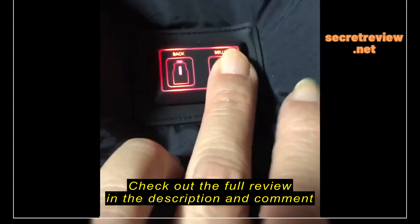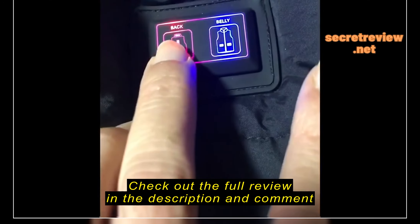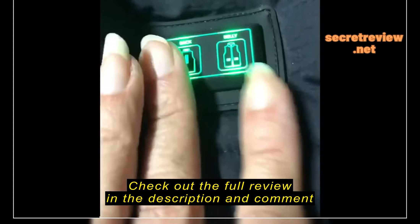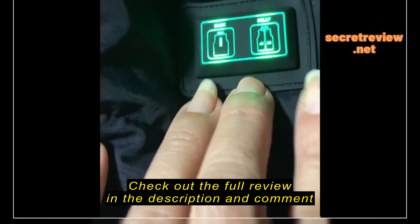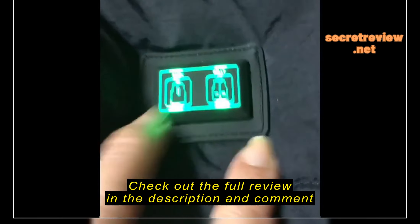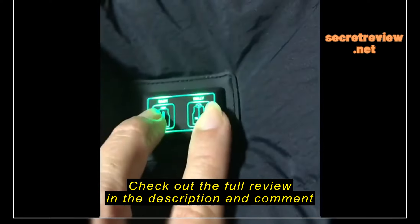You can also mix it — one zone on hot and one on low, or one on medium and one on high. That's a very cool feature: you can set the temperature according to your needs. This is a really great vest with cool features and is highly recommended.